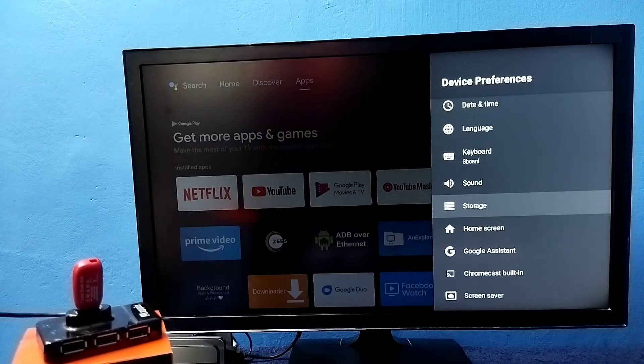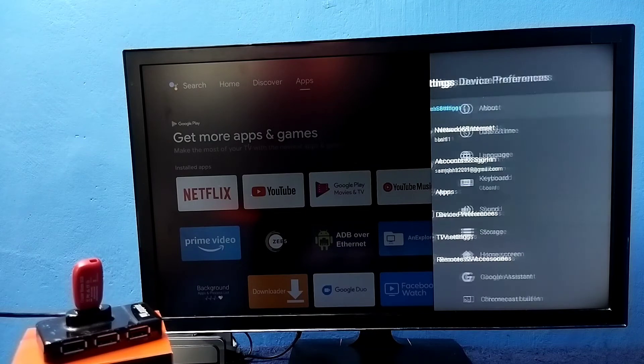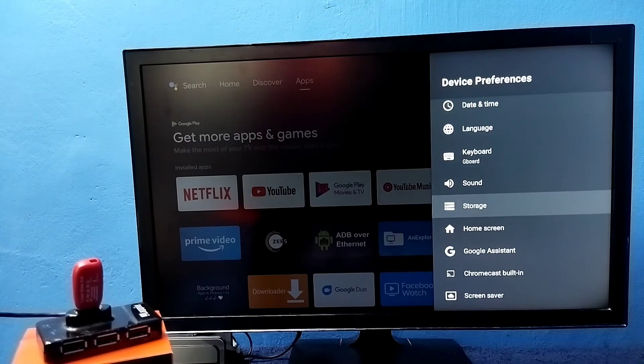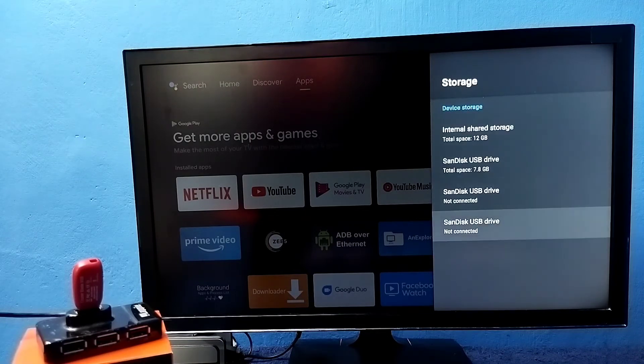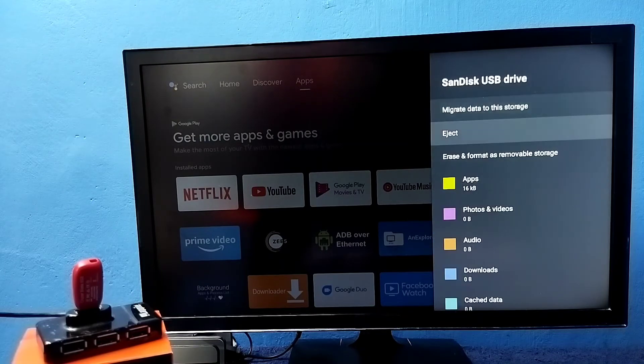So we need to format again, so that way we can convert it to external storage. Again go to Settings → Device Preferences → Storage. Then select the pen drive under device storage.